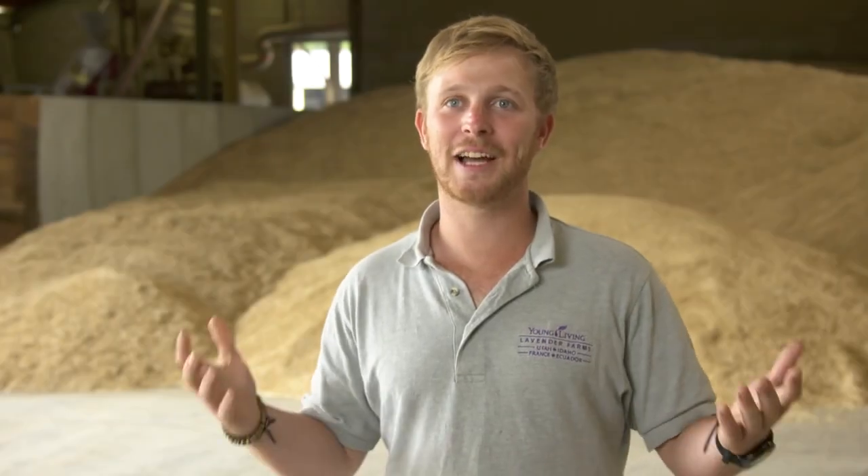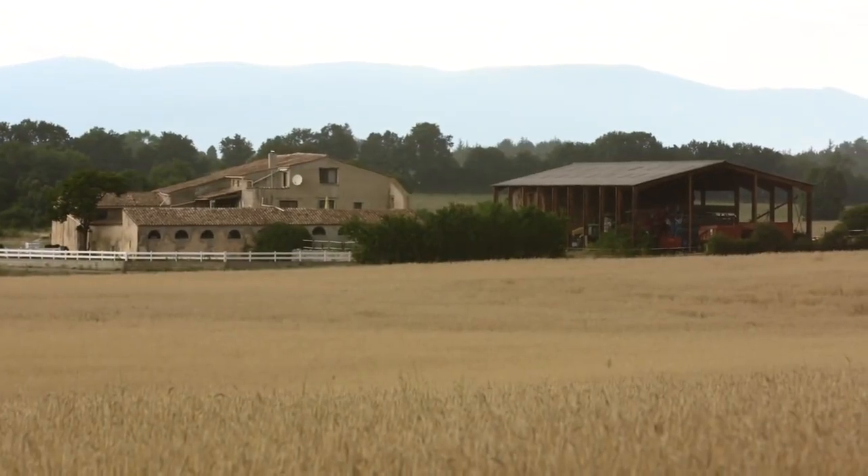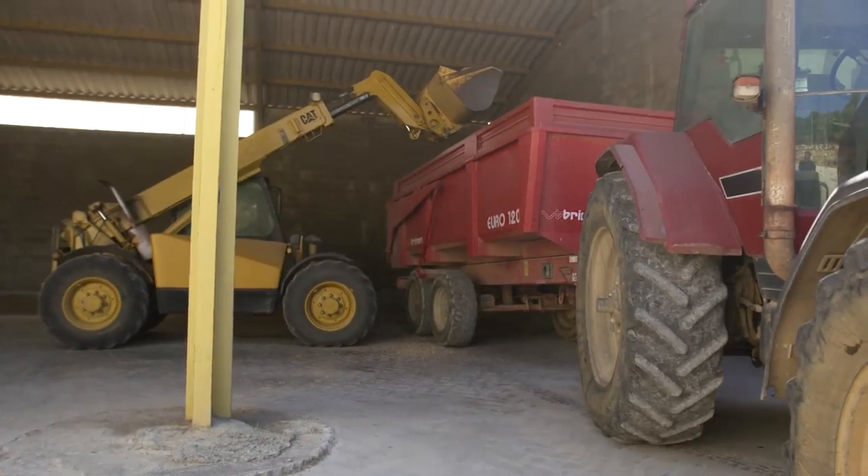Hey, my name is Nicolas Landell. I'm the French farm manager in Simeon-la-Rotonde for the Young Living Farm. We are here at the einkorn facility of the farm where we take care of all the einkorn.